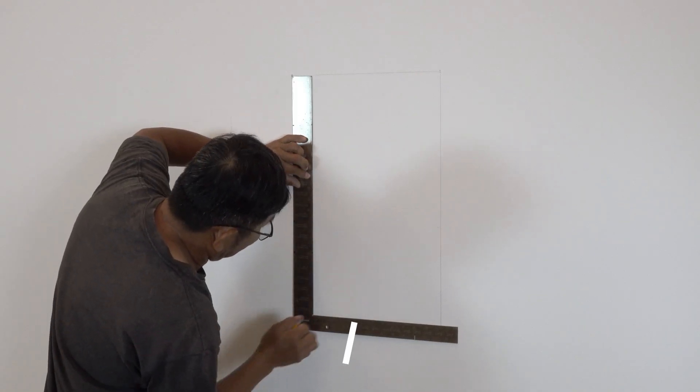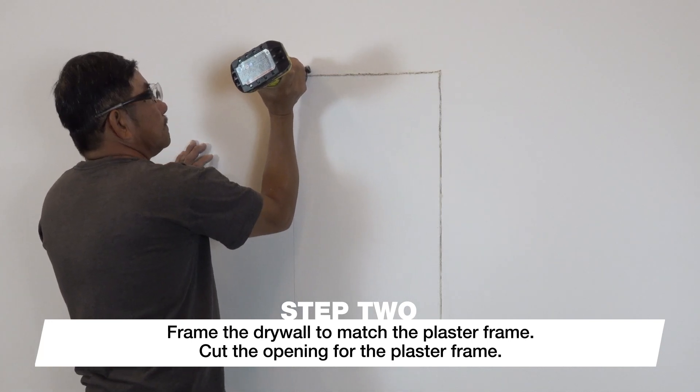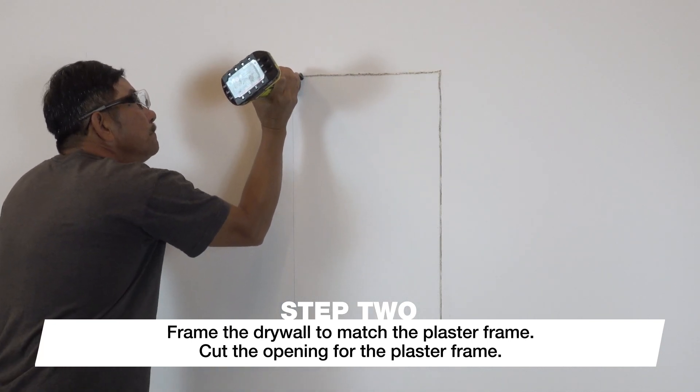Locate the area where the grill will be installed. Ensure the drywall framing matches the plaster frame dimensions, then mark the opening.